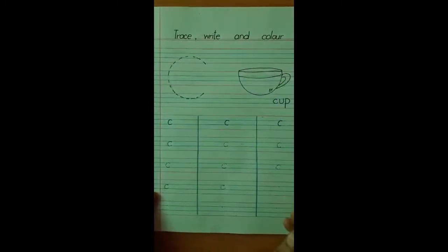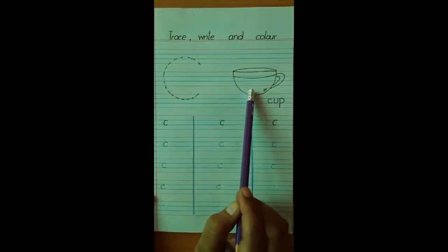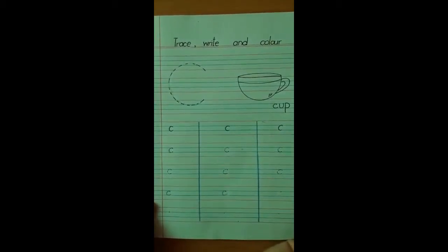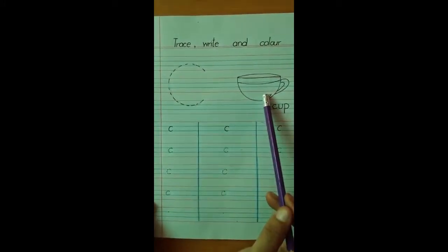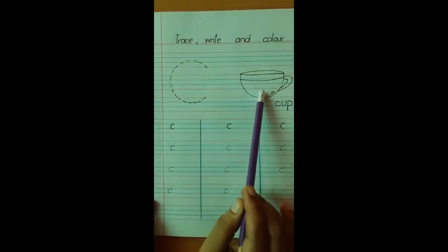Then you have to color. First complete your work, and then color in the cup. You can do any color in the cup — you can do pink, red, blue. Cups are very colorful, so whatever is your favorite color, you can use in this cup. And don't take your colors out from the lines — do it inside the cup.